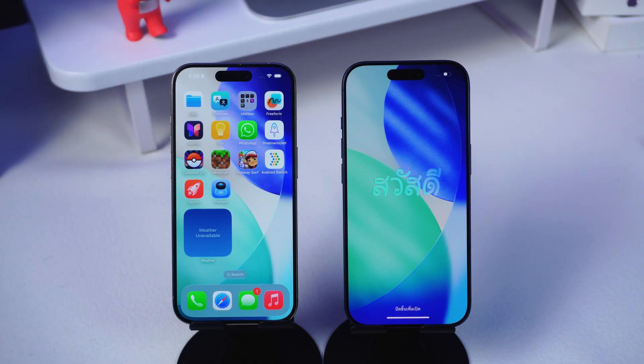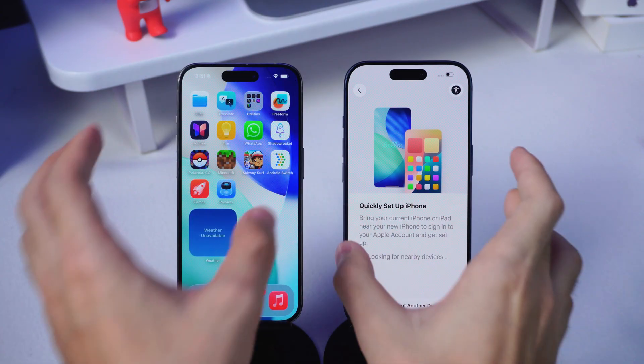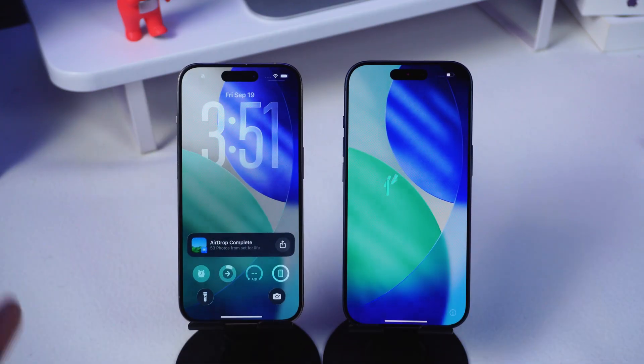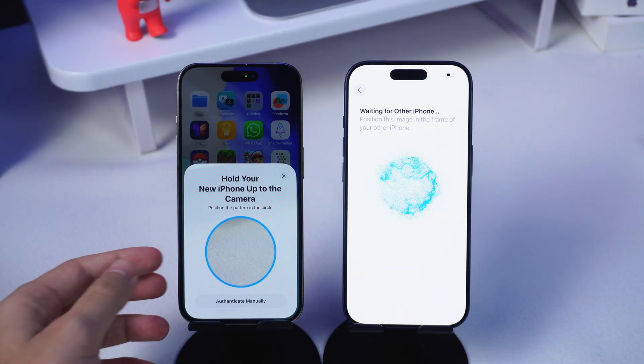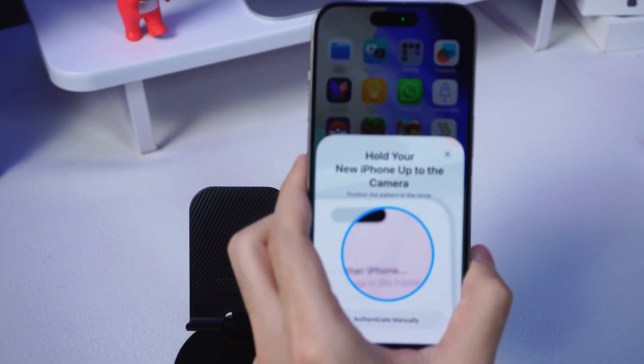Now place your old iPhone next to the new one. Usually, you'll see a pop-up on your old phone asking if you want to set up the new device. If nothing shows up, just lock your old iPhone and wake it again — kind of like poking it awake. Then hit Continue and follow the prompts. You can use the old iPhone to scan the new one, or choose to authenticate manually.